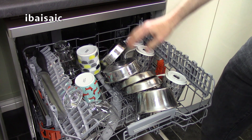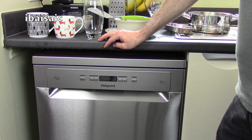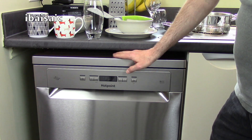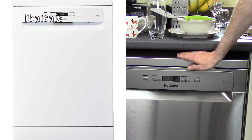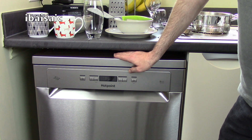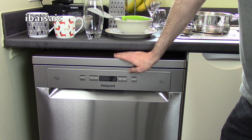Fantastic results from this Hotpoint dishwasher. To sum up, I think this is a worthy buy. I really like it in this stainless steel finish, but it's also available in white if that suits your kitchen better. If you want to see more details I've put the specifications under this video, and you can click the link to see it at AO.com's website. Thanks for watching and I'll see you soon — bye for now.